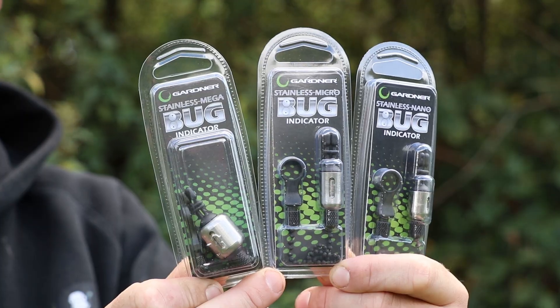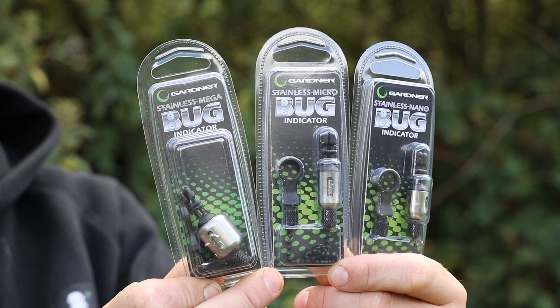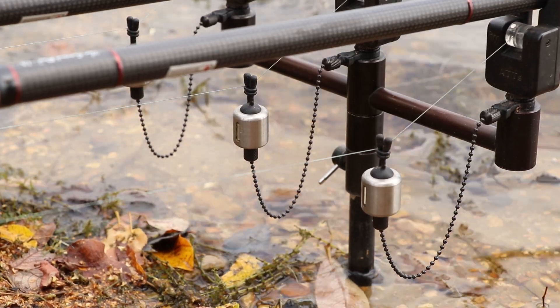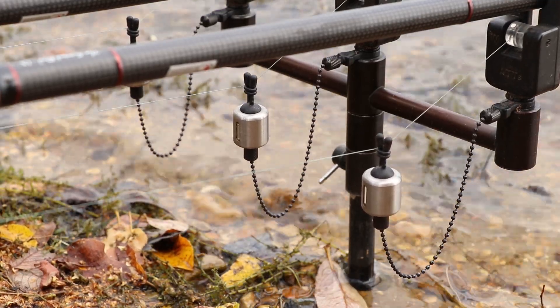The cameras are joining me today down on my syndicate lake to introduce a great new product - the stainless range of bug bobbins. These bobbins are based on the original range, but the reason we brought these out was to bring a bobbin with an increased weight without having to use additional add-on weights.